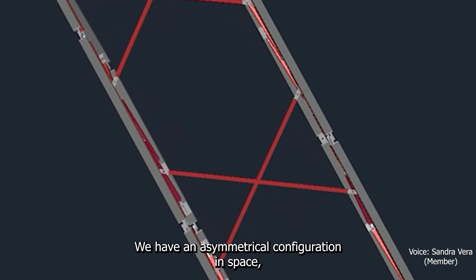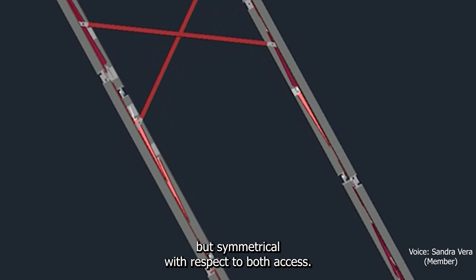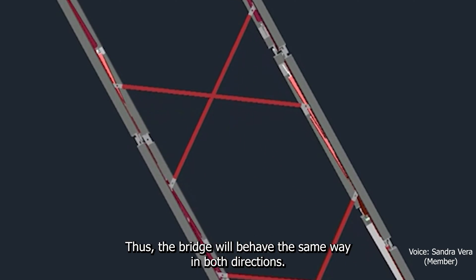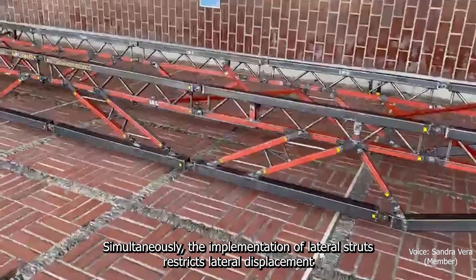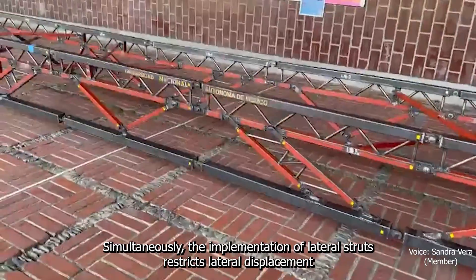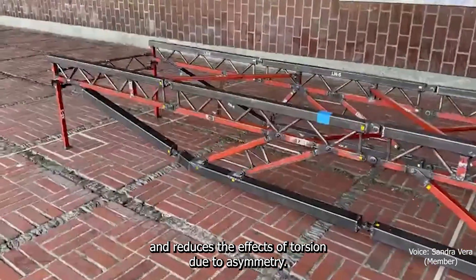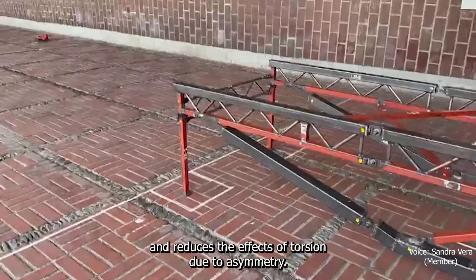We have an asymmetrical configuration in space, but symmetrical with respect to both axes. Thus, the bridge will behave the same way in both directions. Simultaneously, the implementation of lateral struts restricts lateral displacement and reduces the effects of torsion due to asymmetry.